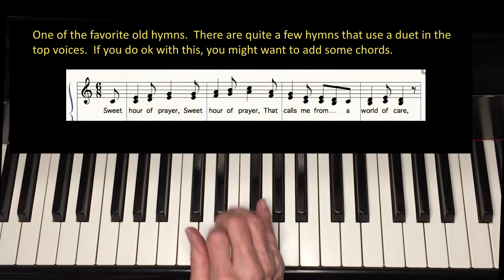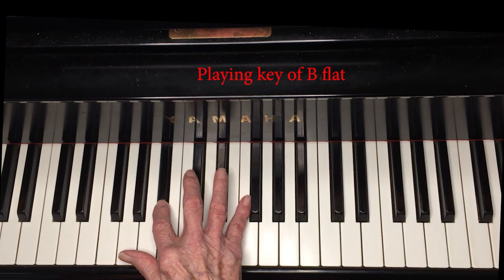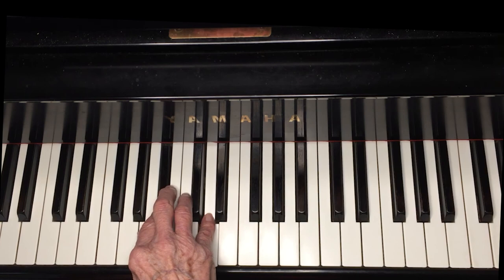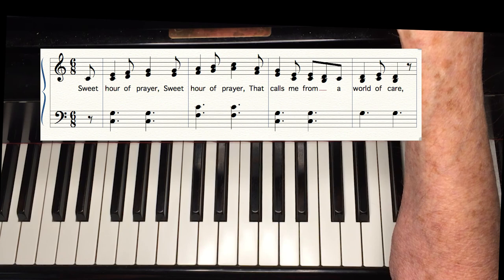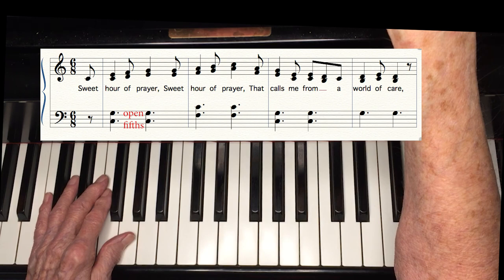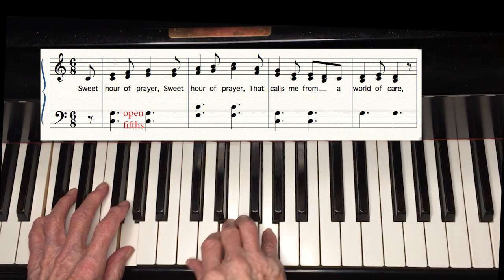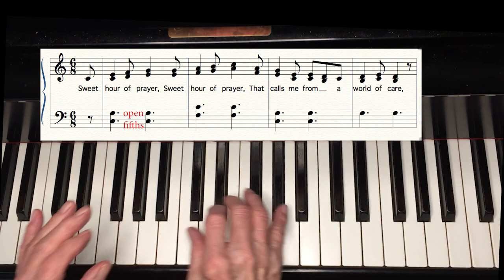This would be good to check out your scale familiarity in some of the other keys. Let's try B-flat. Now how about putting some chords with it? Why not try open fifths — just the I and the IV chords and the V at the end. With a duet line, we don't need the full chords. Let's do it in C as written. Now in D.